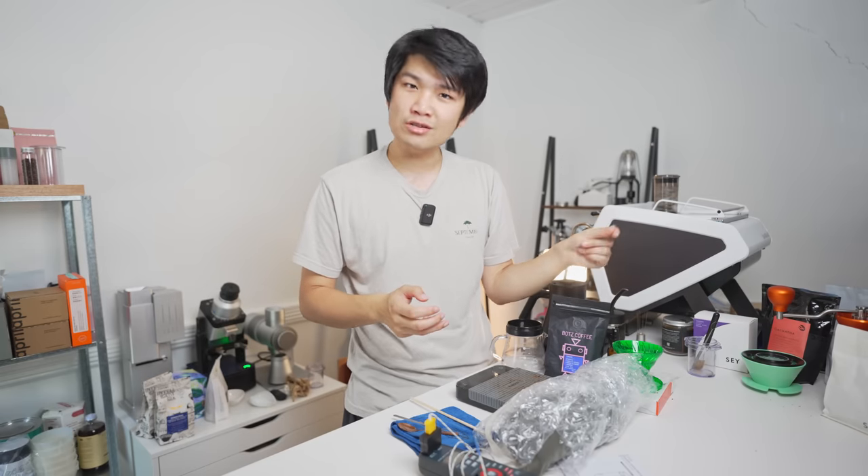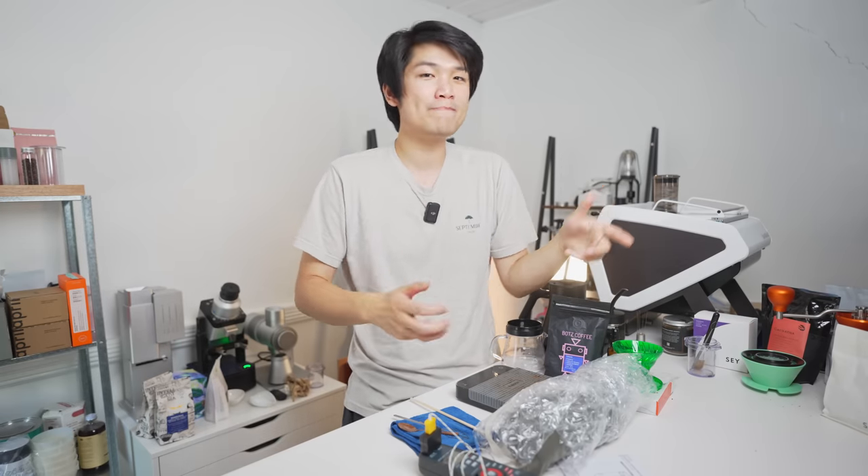For you coffee elitists: yes, cold brew is still valid. Yes, you can use fancy coffee in cold brew. Should you do it? That is up to you.